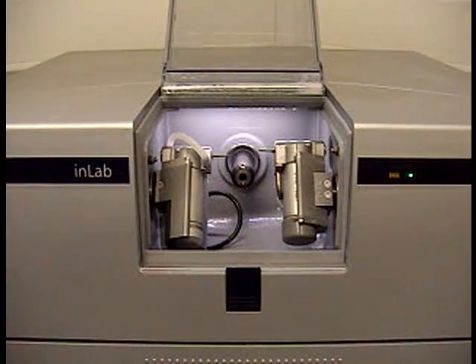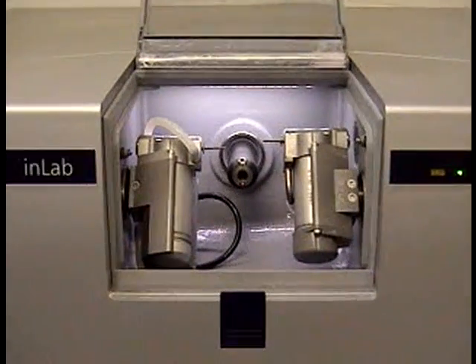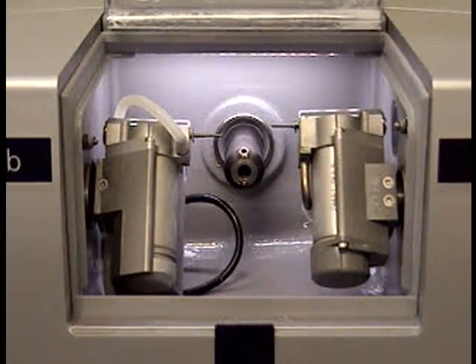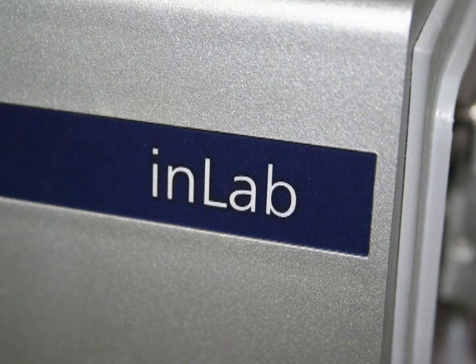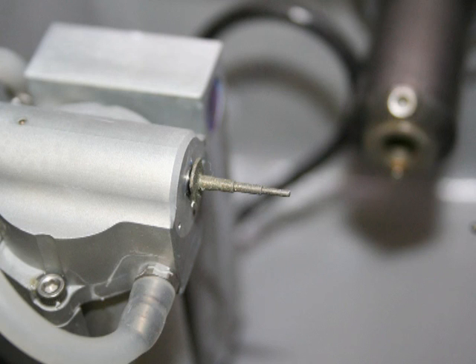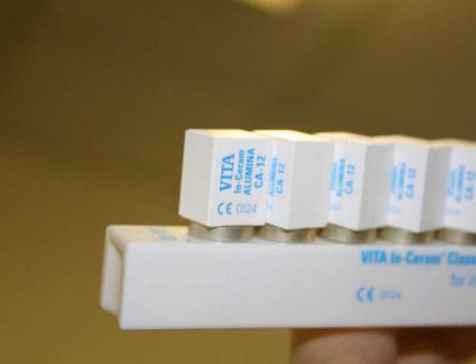This is the milling unit. As we zoom into the little milling chamber — only about 15cm across — you can see the two milling heads and the central arm that moves in and out holding the block. This is the in-lab unit, which has an extended milling arm on one side for larger blocks so we can do multiple units. On the right-hand side we have a cone-shaped burr, and on the left-hand side a step burr — both diamond burrs.